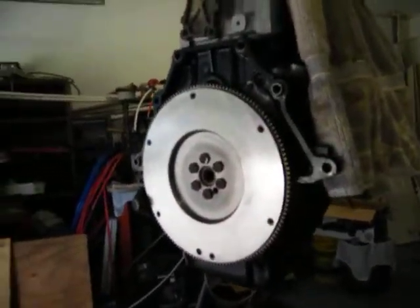Well there it is. Okay, it's on. Now, clutch and pressure plate.